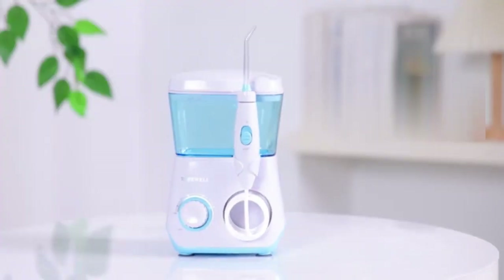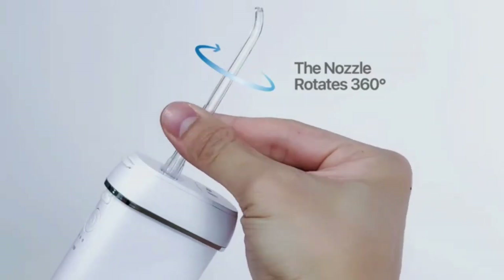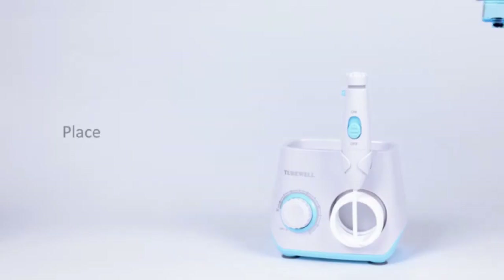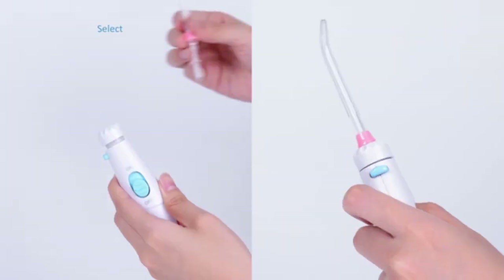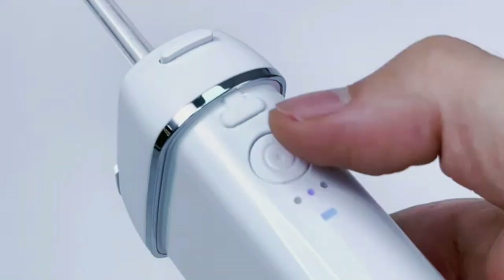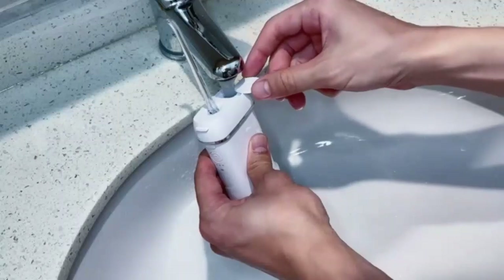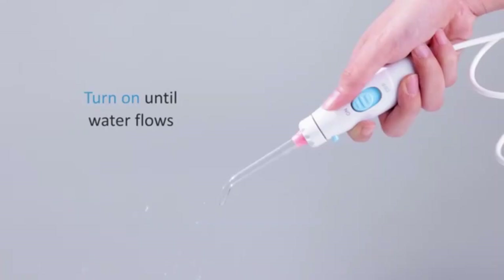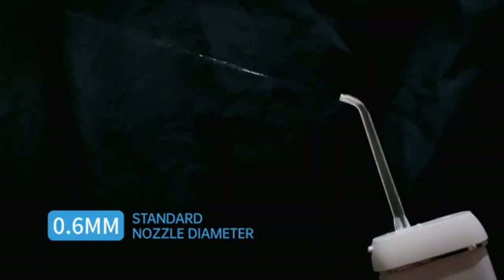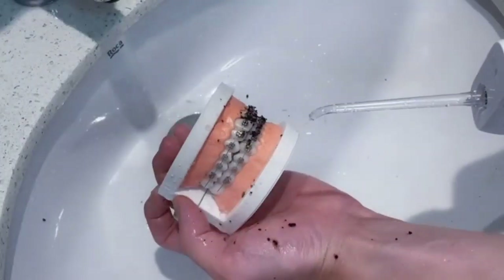The MySmile LP211 Cordless Advanced Water Flosser — the ultimate tool for maintaining optimal oral hygiene. This sleek, portable flosser features advanced water pressure technology, effectively removing plaque and debris from hard-to-reach areas for a dentist-level clean at home. With three adjustable pressure modes and a 300ml water reservoir, it delivers a customized cleaning experience for every user. Its cordless, rechargeable design offers convenience, making it ideal for both daily use and travel. The IPX7 waterproof rating ensures safe use in the shower, while its ergonomic handle provides a comfortable grip. Elevate your dental care routine with MySmile.